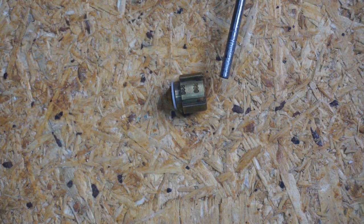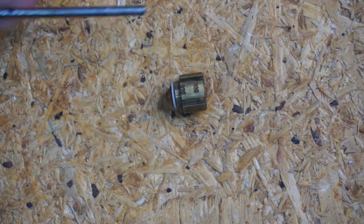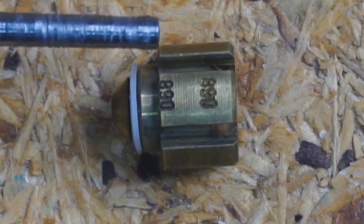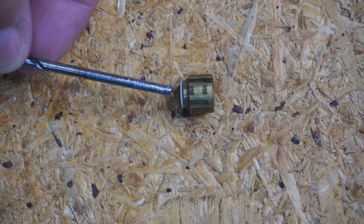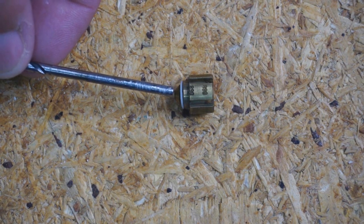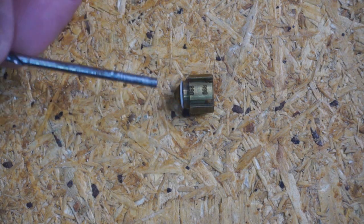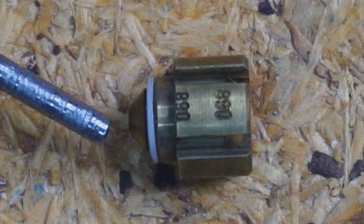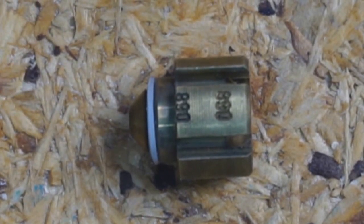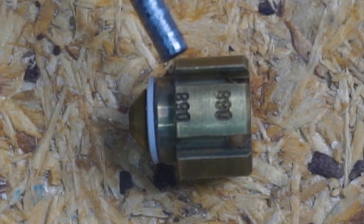On a heat pump, refrigerant flows the reverse way — it comes through the evaporator coil and flows back through the piston, pushing it back and allowing flow around the piston through all of these grooves. That's why the piston is not an issue in heating mode — it's unseated, the gasket isn't sealing it, and refrigerant is allowed to flow around the piston through the grooves as well as through the center hole. That way you get the largest amount of flow in heating mode, so the piston does not obstruct refrigerant flow.